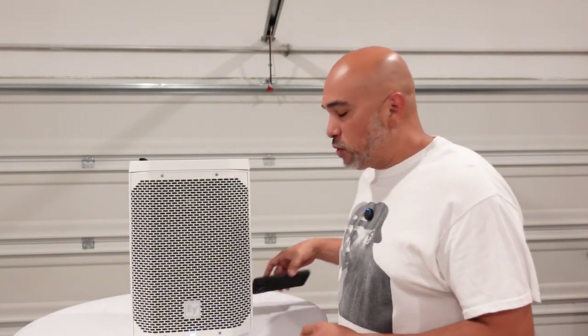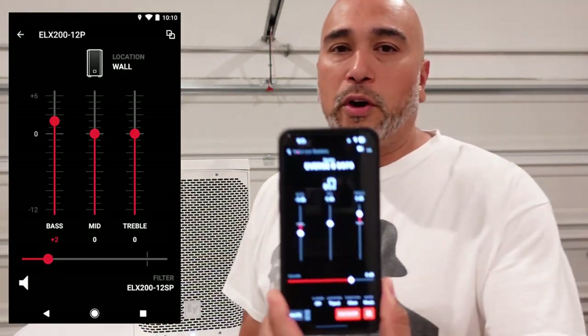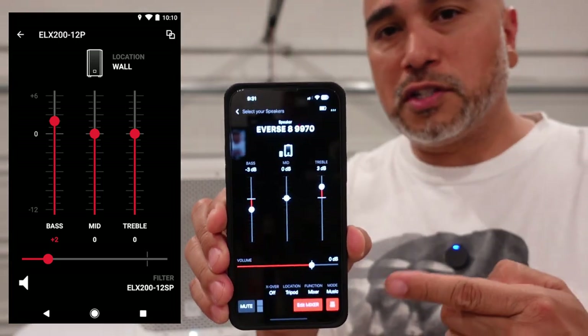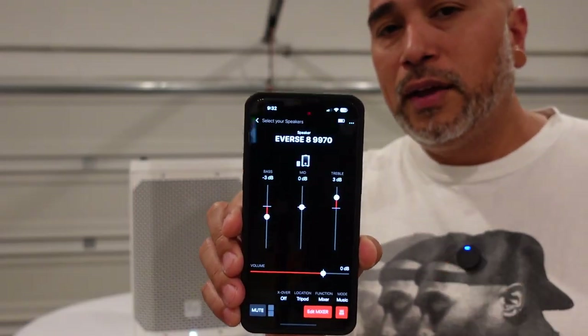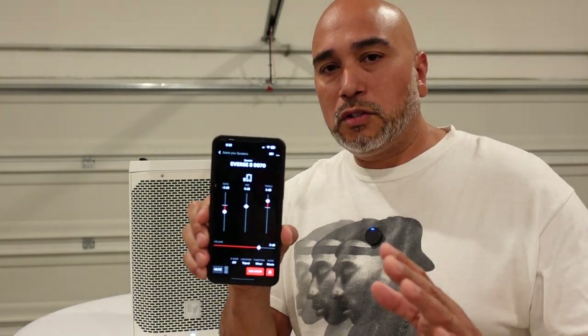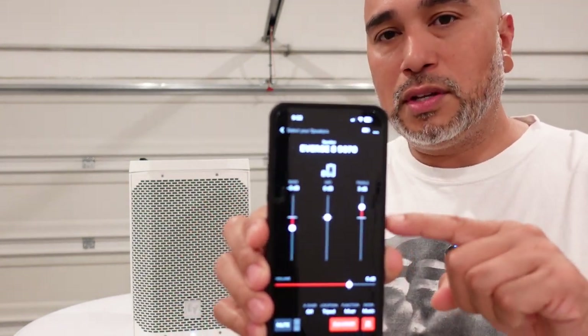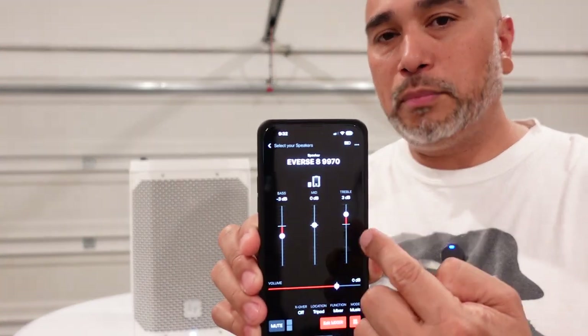Let me tell you why. We utilize the EV QuickSmart app, which looks just like this. I know a lot of you guys out there utilize this. Justin the DJ utilizes this a lot at his weddings and gigs. He can also tell you that if you do not have the latest firmware uploaded onto the speaker, it will not allow you to use this app — it will say firmware update required.